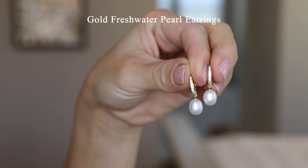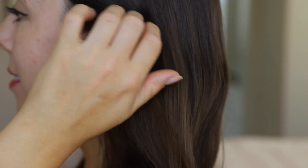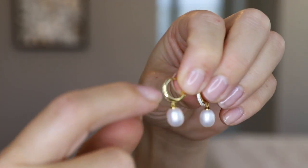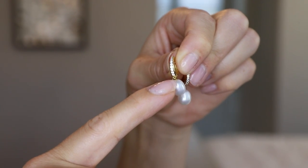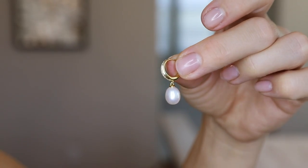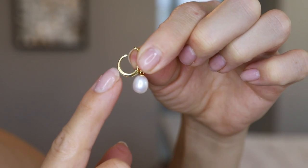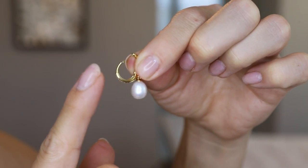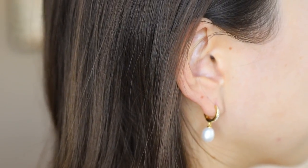Here we have the gold freshwater pearl and white cubic zirconia pavé drop earrings. These are a huggie style earring, meaning they hug the bottom of your ear. They are meant to be a very small hoop, so what you'll see when worn is this beautiful pavé diamond detailing as well as the subtle pearl drop. To open the earrings, you just pull them open and then release. I like that it's a continuous closed circle once worn, so you're not going to get the backing of the earring against your ear.